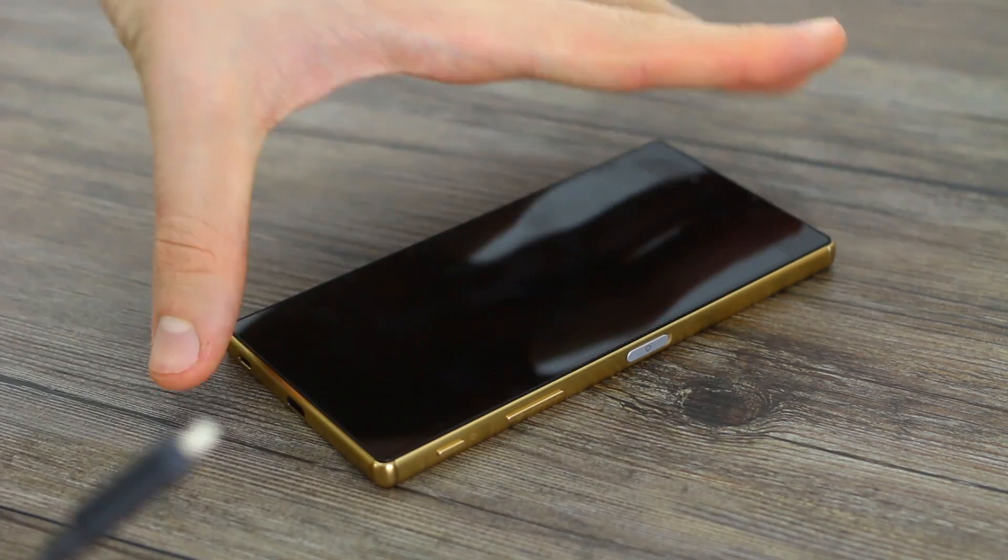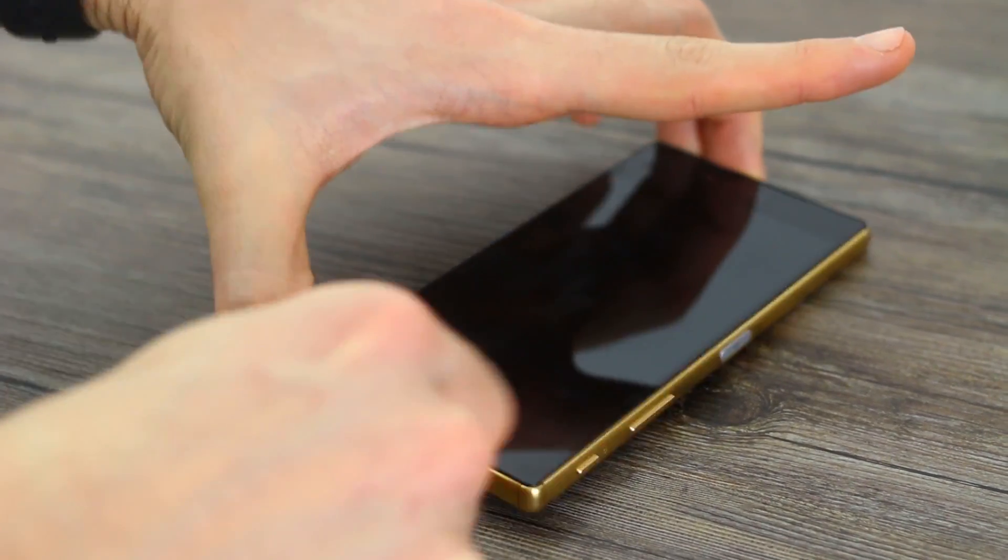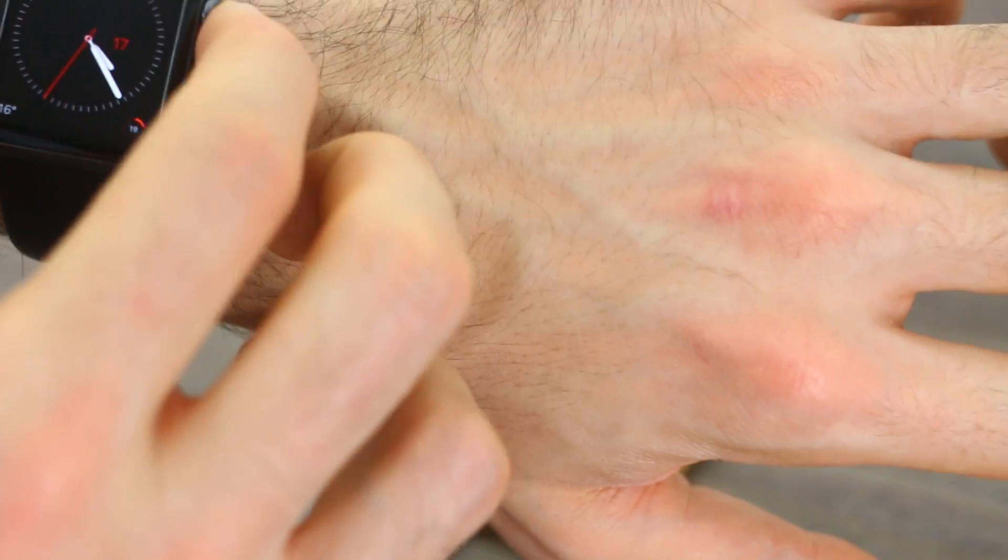Right, now that that's done, let's get this plug in, start the timer, and away we go.